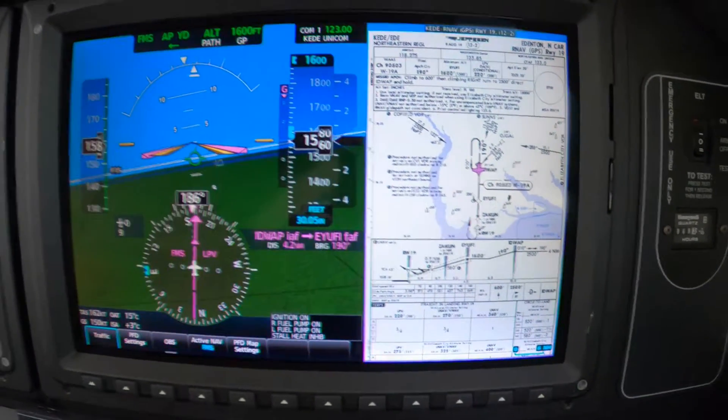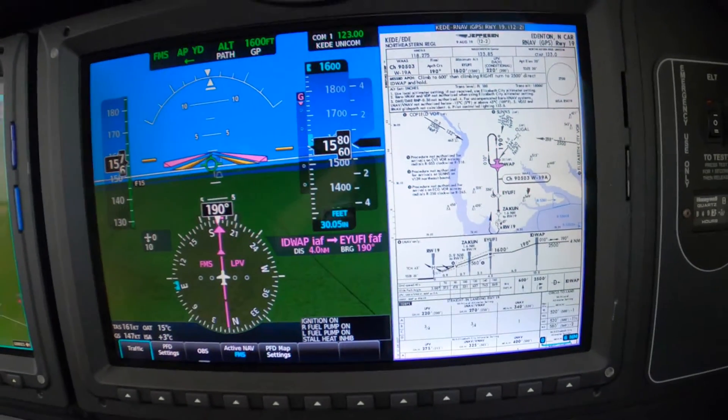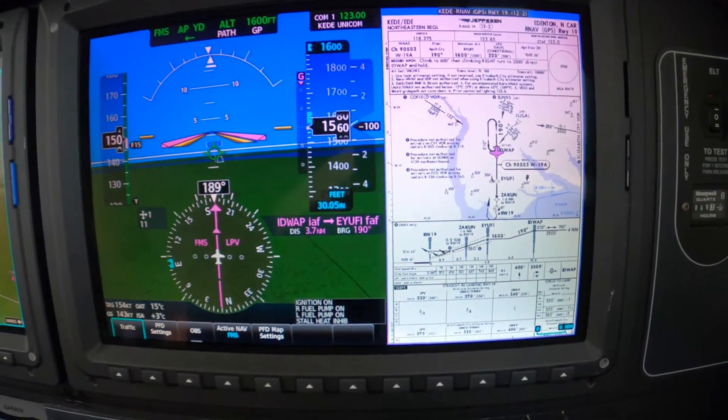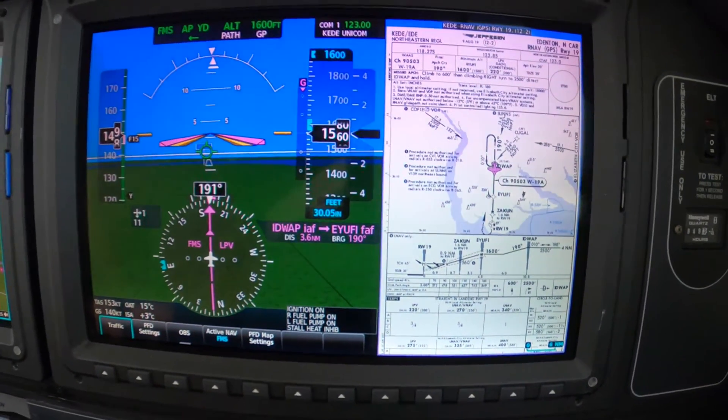Straight ahead. Next will be a centered glide path, at which point we'll put down gear, then flaps. We're still good on speed. Let it come on back.